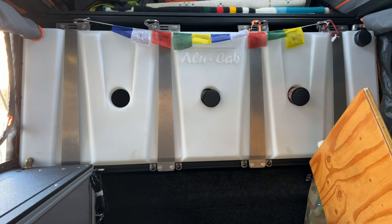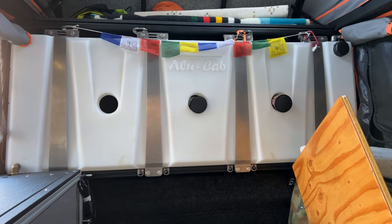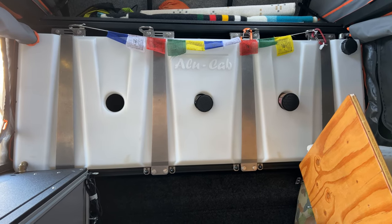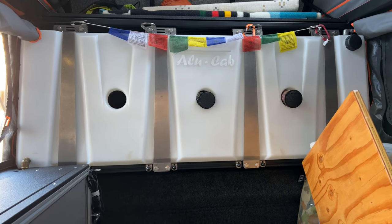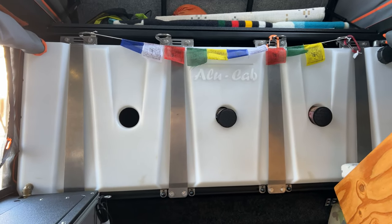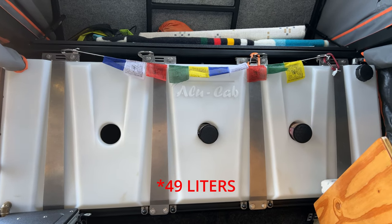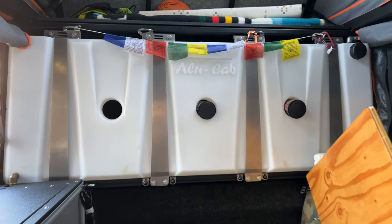Basically this is an Allocab water tank specifically made for the canopy camper. Now, is this the only water tank you can put inside a canopy camper? Of course not. But in my opinion, this has got to be the slickest. The reason I really like this is it stores the tank up and out of the way, and it's in front of the axles. So when I'm driving and I have this water tank completely filled up — it's a 13 gallon tank — having that weight in front of the axles is ideal.